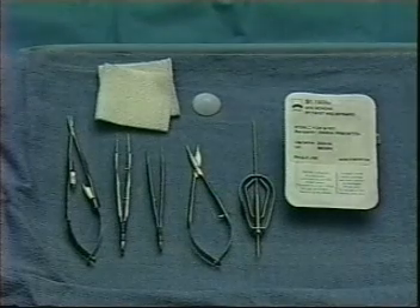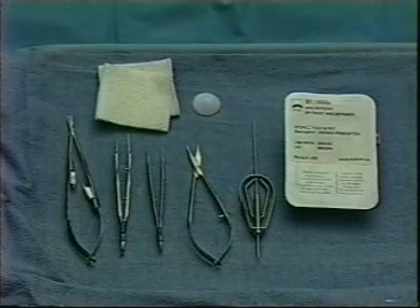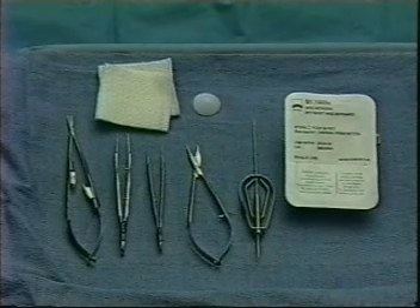In this video, we will show you how to repair a canalicular laceration using a monocanalicular silicone intubation system. It is done under local infiltration anesthesia in the office or emergency department.